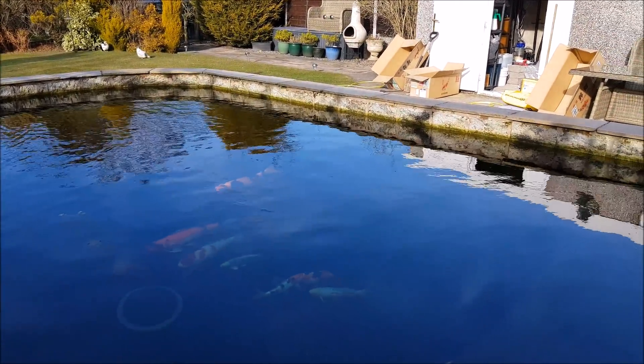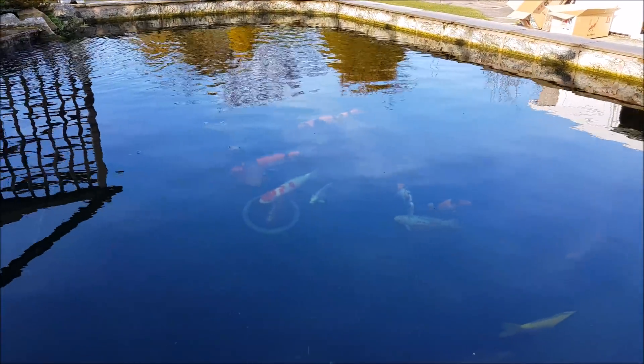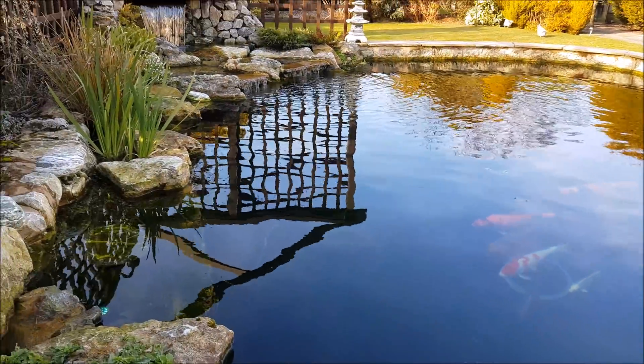The filter's working absolutely fantastic with very little maintenance. The water's crystal clear, parameters are absolutely spot on - very very pleased with it. Just really waiting for spring to kick in, which hopefully should be any week now.